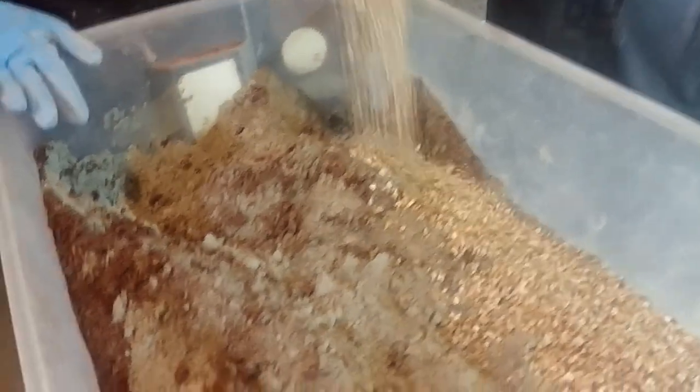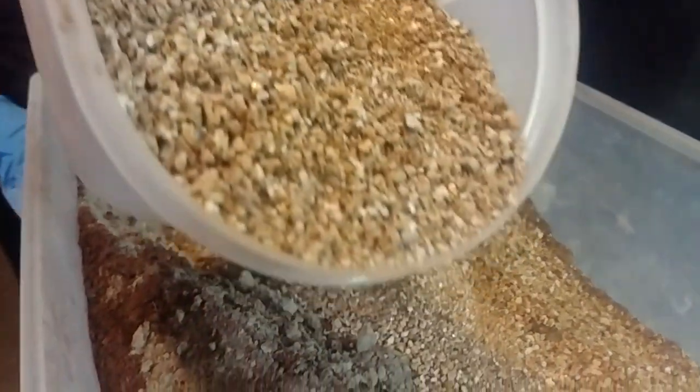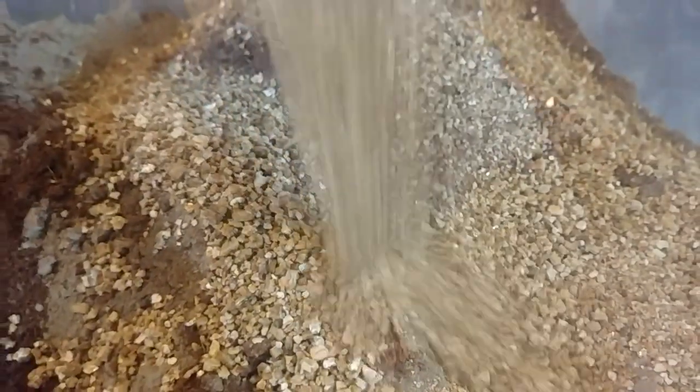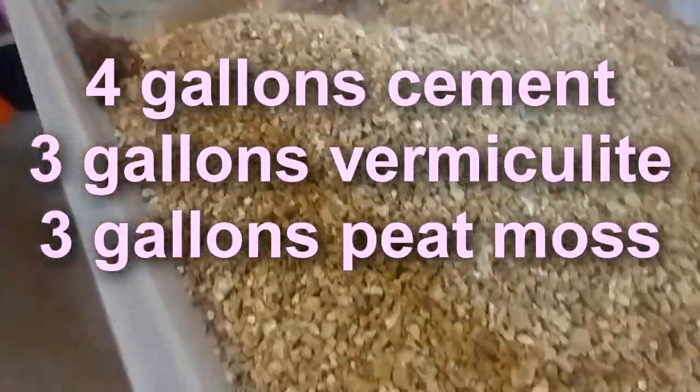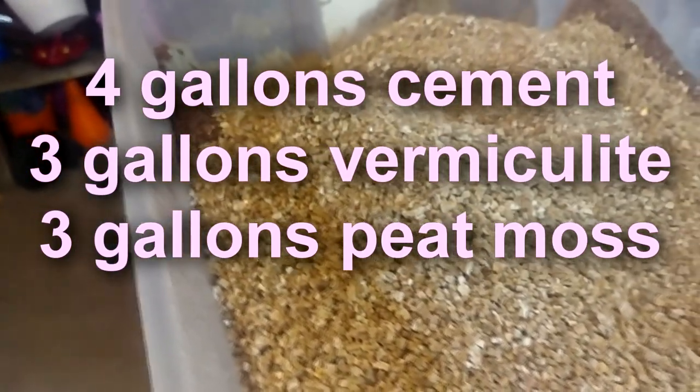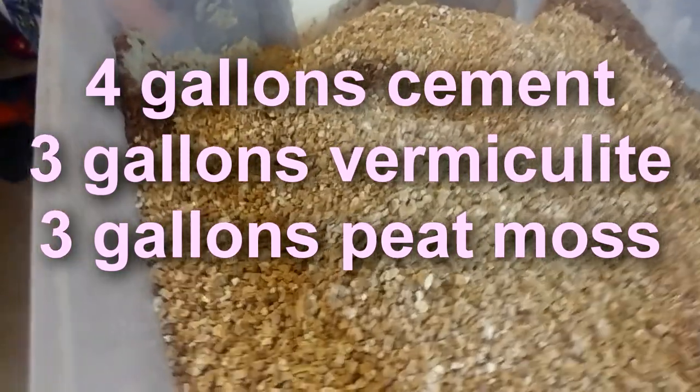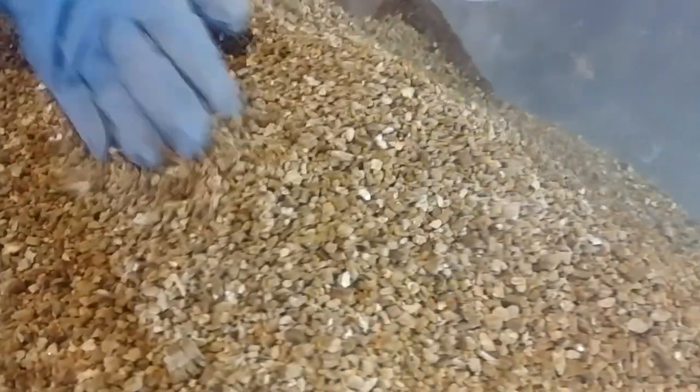My ambitions are to make the hyper tufa today. We're putting in all of our dry ingredients together and we did use the screen and have sifted the peat moss, so we'll try not to have huge particles. We're getting all the dry mixed together. In this instance, since I'm mixing such a huge container, we're doing four gallons of cement, three gallons of vermiculite, and three gallons of peat moss. We're making this a joint effort today, so everybody's helping.